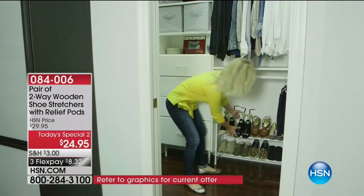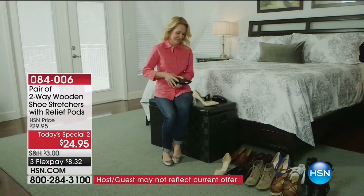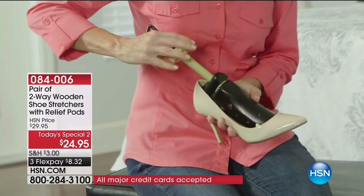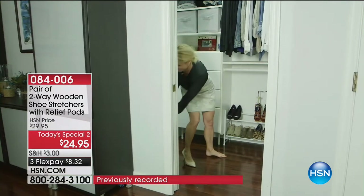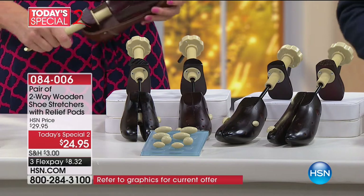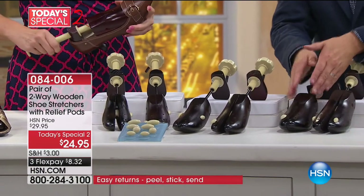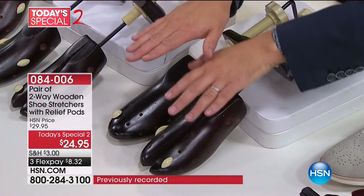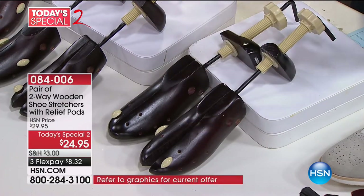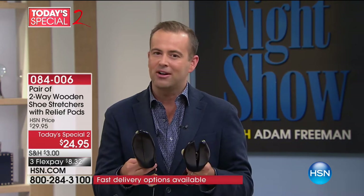It's an oldie but a goodie — only on TV a couple of times a year. When they told me they were making it a today's special, I said count me in. My wife Chelsea brought these home when she was modeling here at HSN about nine years ago, and we have used them so many times. They have saved us when it comes to shoes that just don't fit quite right. If you've got bunions, corns, calluses, if they pinch you in all the wrong places, you need to try our wooden shoe stretchers. These have become one of our consistent favorites. They are premium wood with a plastic crank handle, and we send you the pressure pods. We can help increase the size of that shoe — it's $24.95, the lowest price ever, on three flex pay of $8.32.